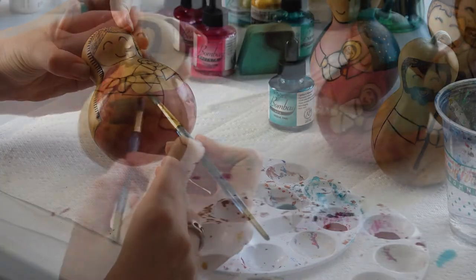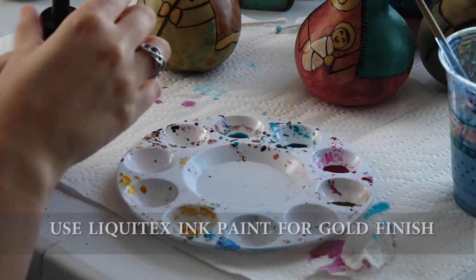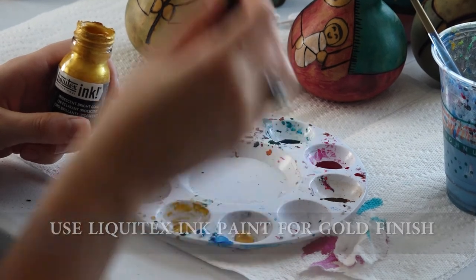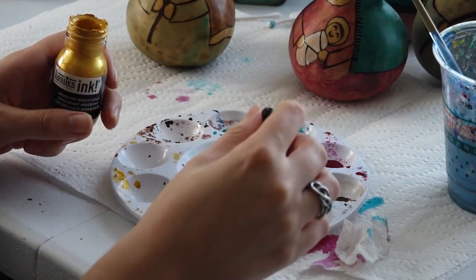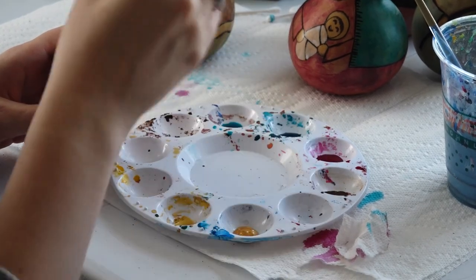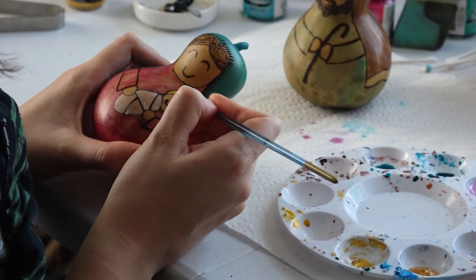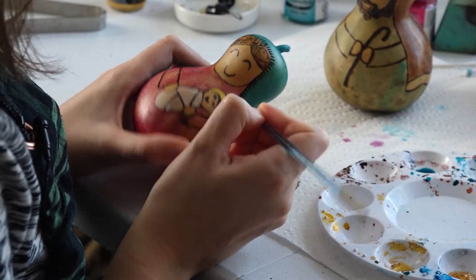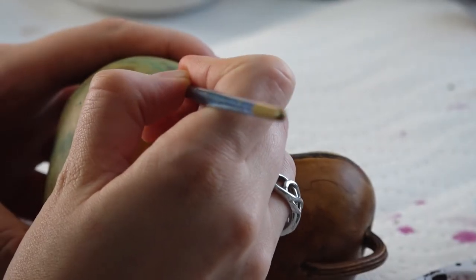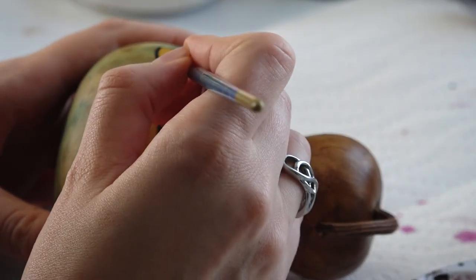Then we'll move on to St. Joseph. The last paint I'll be using is slightly different — this is a different brand. This is a Liquitex ink, and it's a gold paint, so it's iridescent.